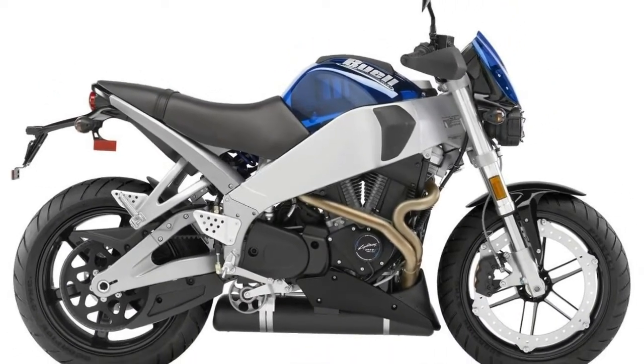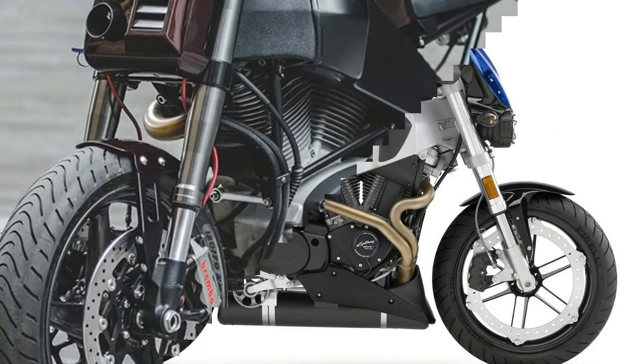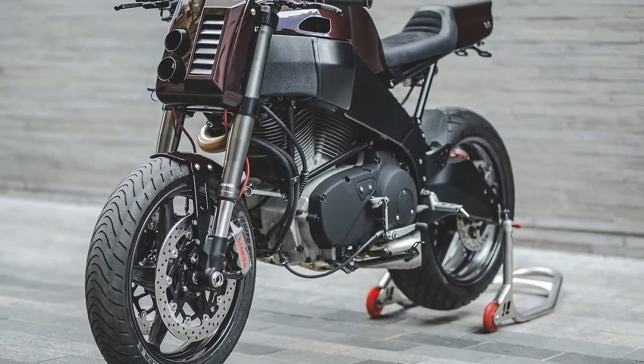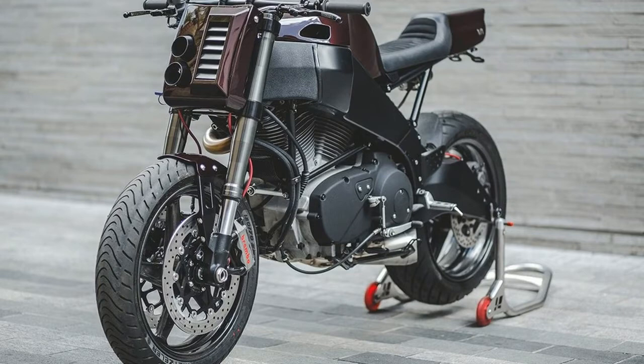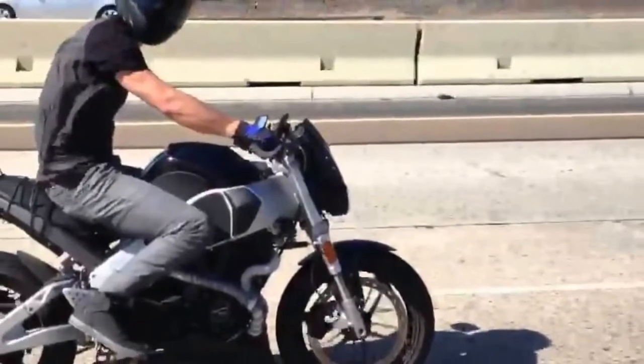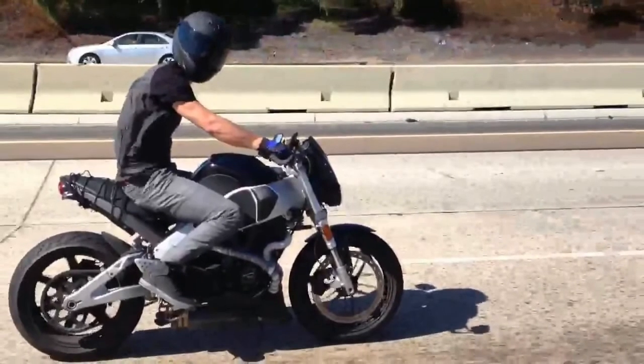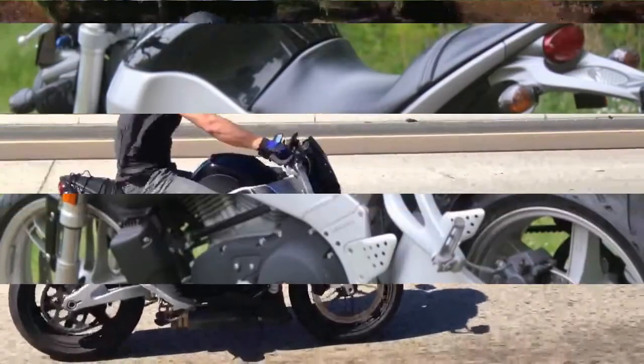This is what the Buell XB9SX Lightning is all about. Make no mistake, it's razor sharp and will fall on its ear like its name suggests. Eric Buell is obsessed with mass centralization — to keep everything tight and low, the exhaust is under the engine, fuel is in the frame and oil is in the swingarm.